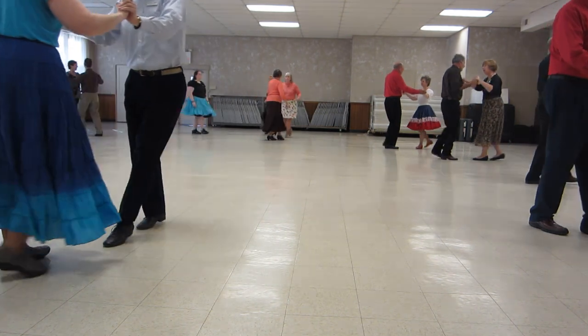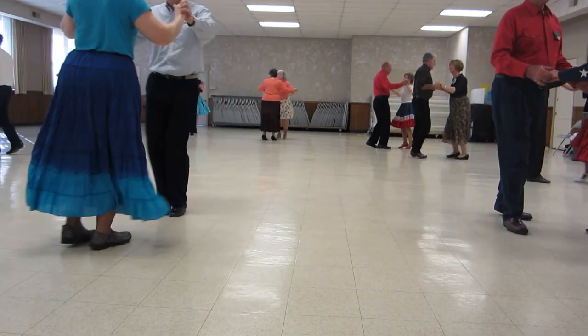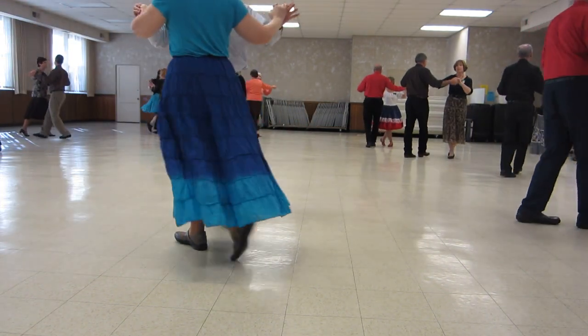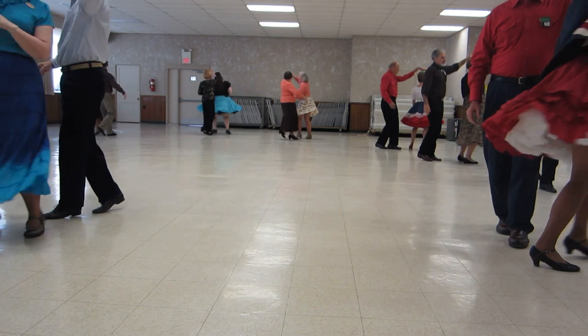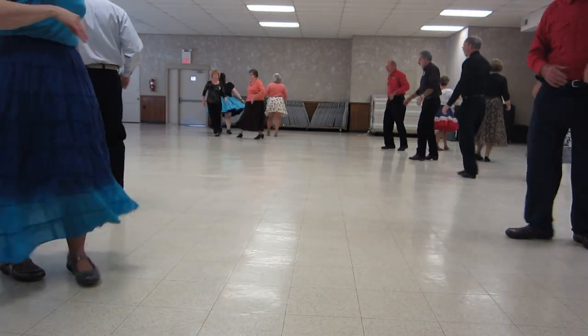Full basic. Shoulder to shoulders twice. Reverse. Underarm turn. Underarm turn to butterfly. Circle away. Two inch eyes — the other two try to butterfly.